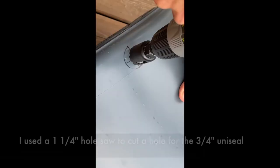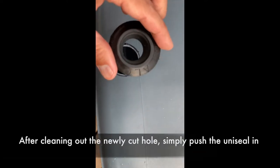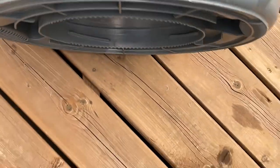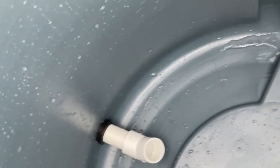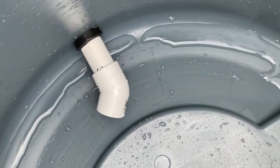I used a one-and-a-quarter-inch hole saw to cut a circle in the Brute to accommodate my three-quarter-inch uniseal. Every uniseal has a specific recommended hole size, so check what's needed for yours. You push the fitting right in, then force the PVC pipe through — no lubrication recommended, it's meant to be friction-fit. Just wiggle it side to side until it pushes in, then you can adjust the pipe length and elbow angle. The whole drilling and uniseal installation process took about 15 minutes.